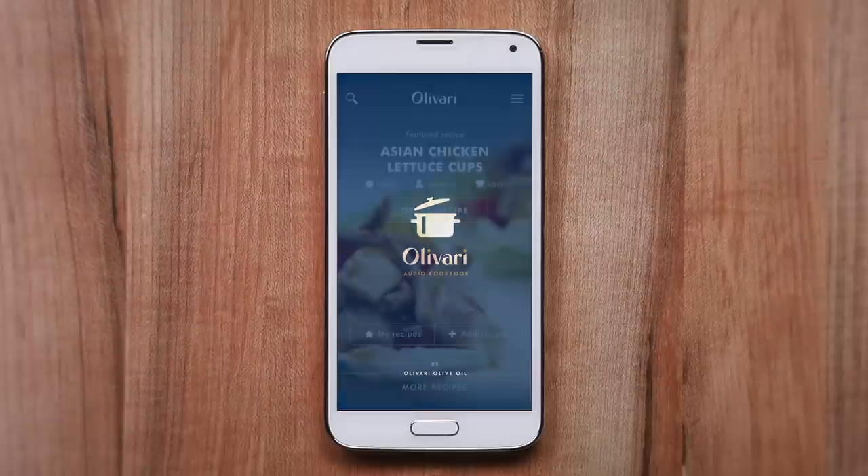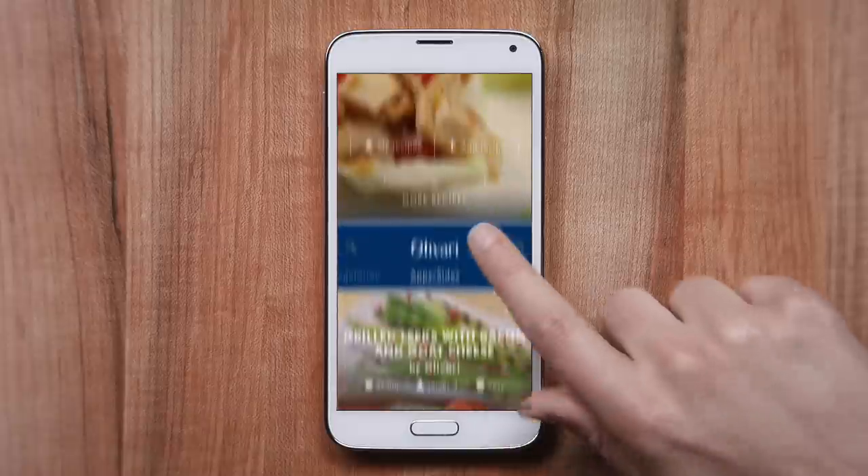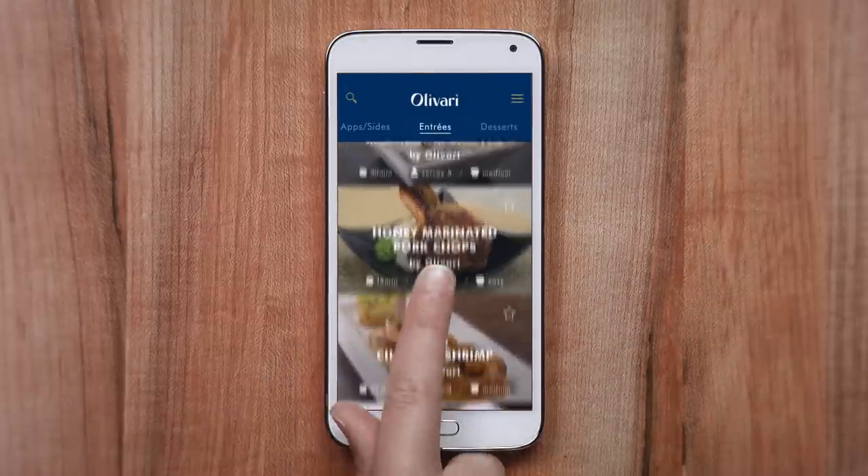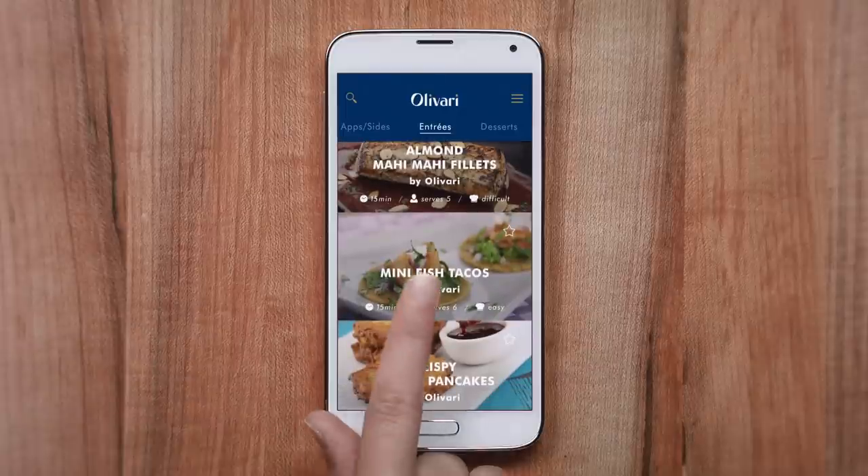Presenting the Olivari Audio Cookbook from the makers of Olivari Olive Oil. It offers hundreds of recipes right at your fingertips.